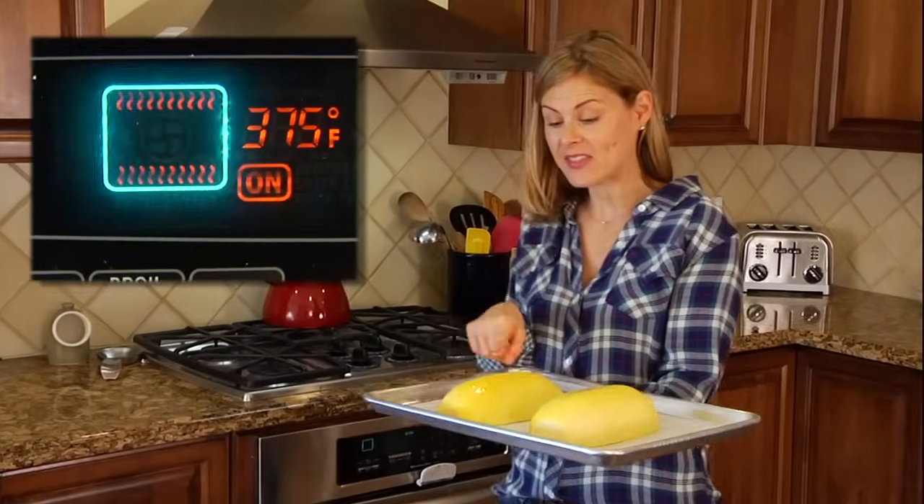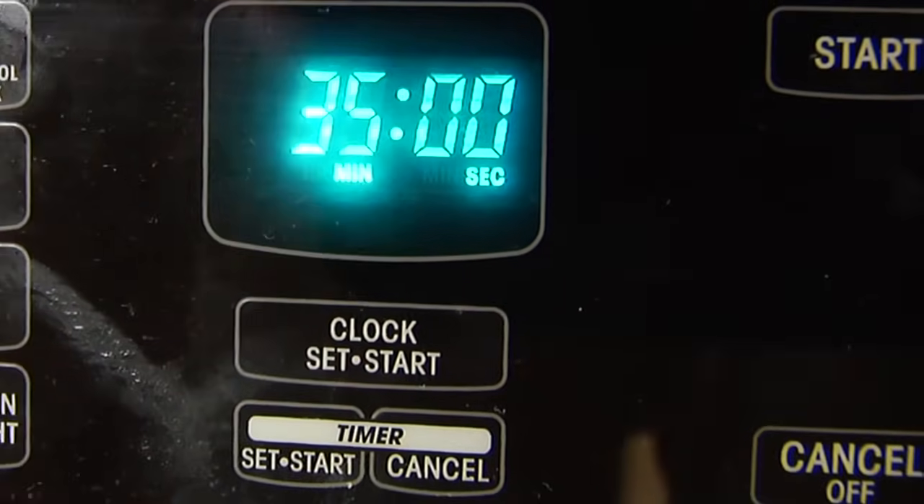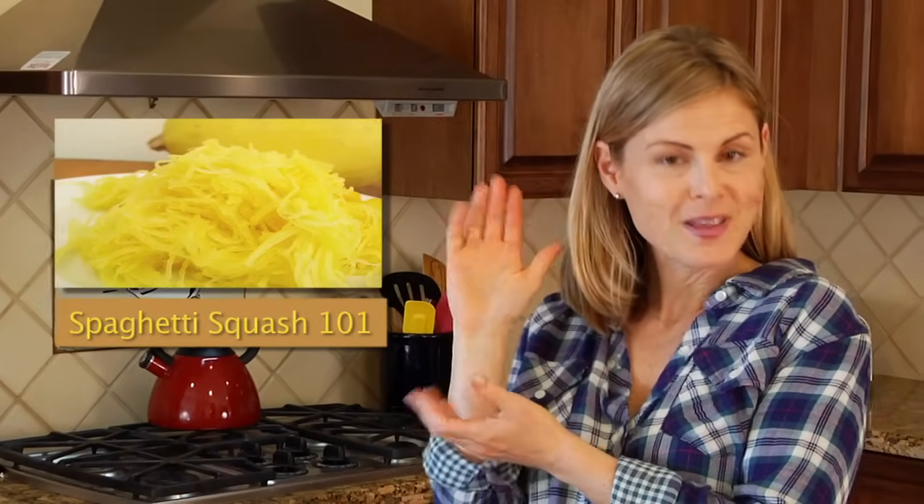Then we're going to pop it into a 375 degree oven and let this cook for about 35-40 minutes depending on the size of the squash. Now towards the end of my spaghetti squash 101 video I show you guys how to microwave a spaghetti squash, and that's a really convenient option especially when time is not on your side. But if you do have the extra time, I definitely recommend going for the roast, because roasting vegetables will always result in a deeper, richer flavor and it just adds another layer of yumminess to the dish.